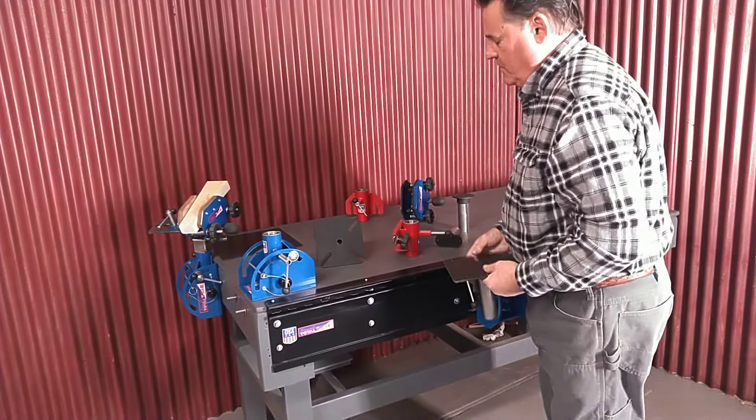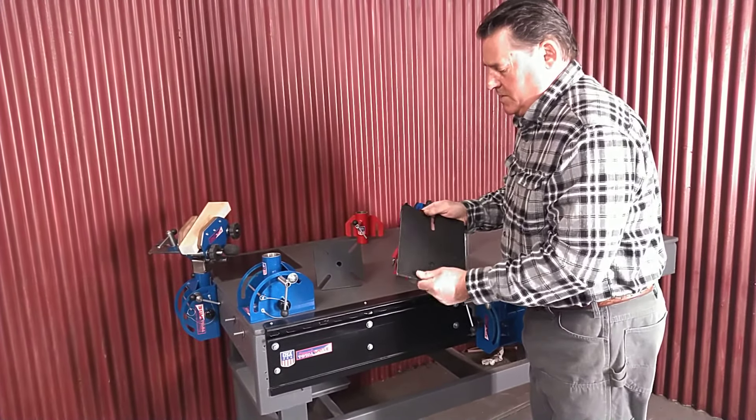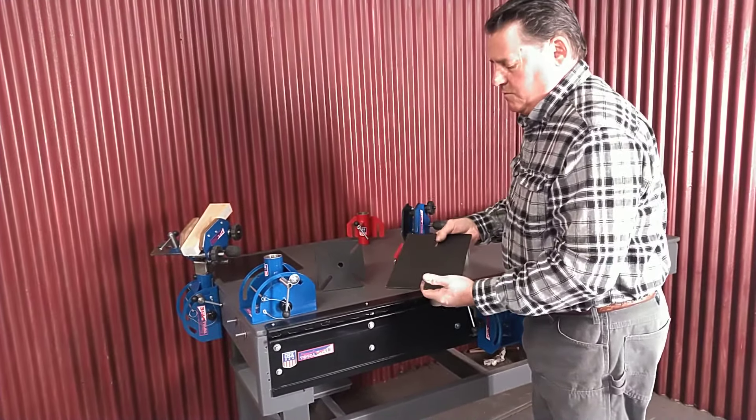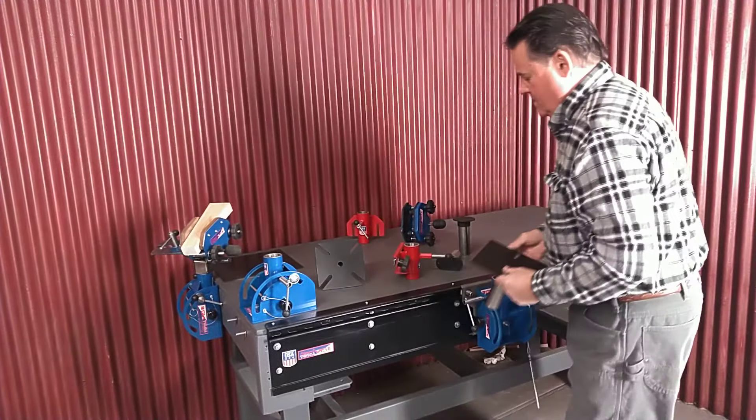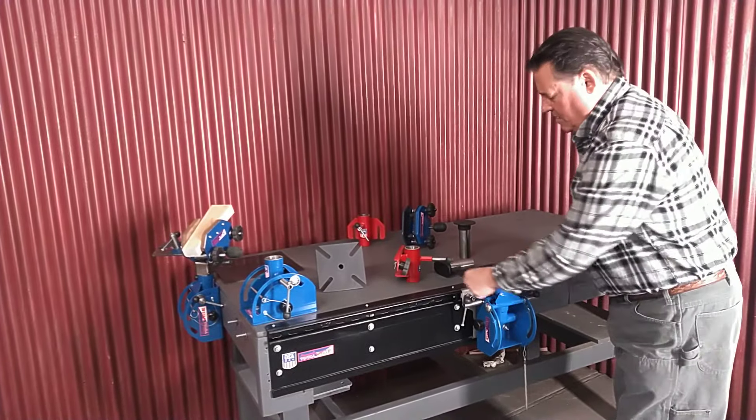We make all the plates — a whole assortment of plates — for if you are reloading or whatever. Let us know what you need, we can work with you. This happens to be for your grinder or polisher.